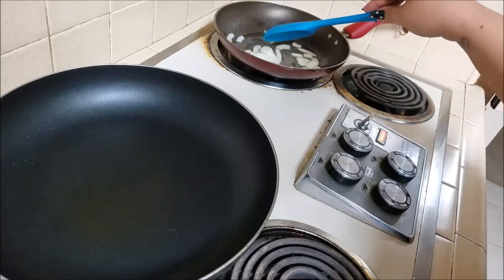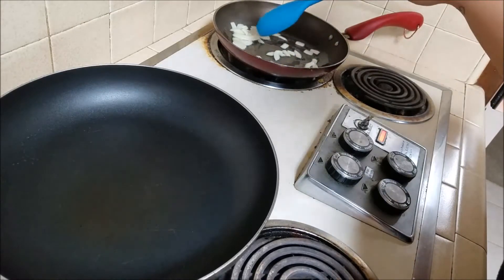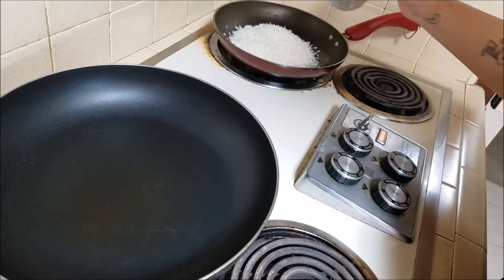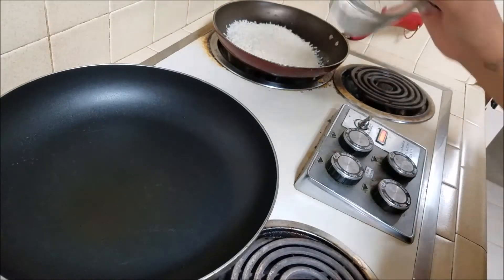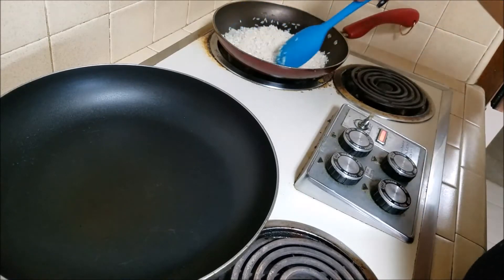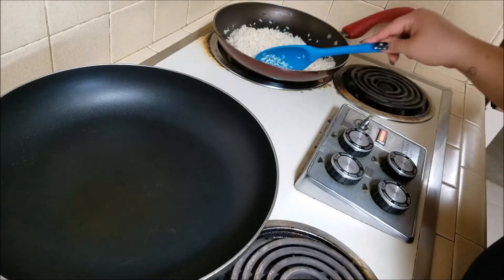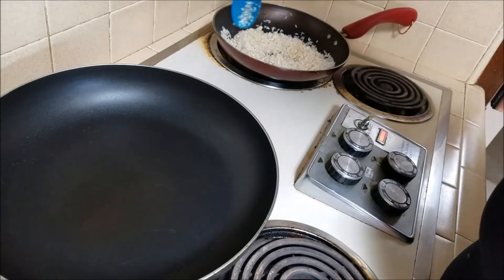By this point you'll be smelling those onions — they smell so good, that's why I love adding them. When you start seeing some of them beginning to brown, that's when I add in the rice. I measured another half cup so I have one and a half cups total. Keep an eye on it and keep stirring until it browns to a nice golden color. Don't leave it — it can burn quickly and you'll get uneven browning.